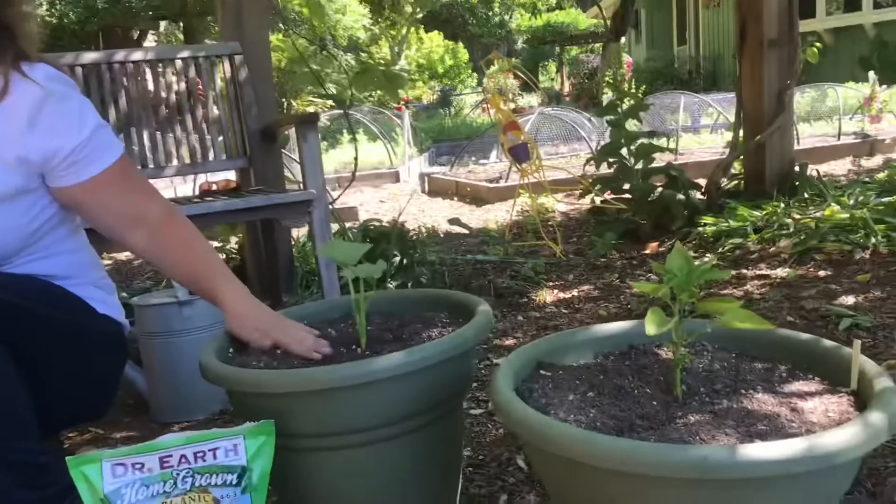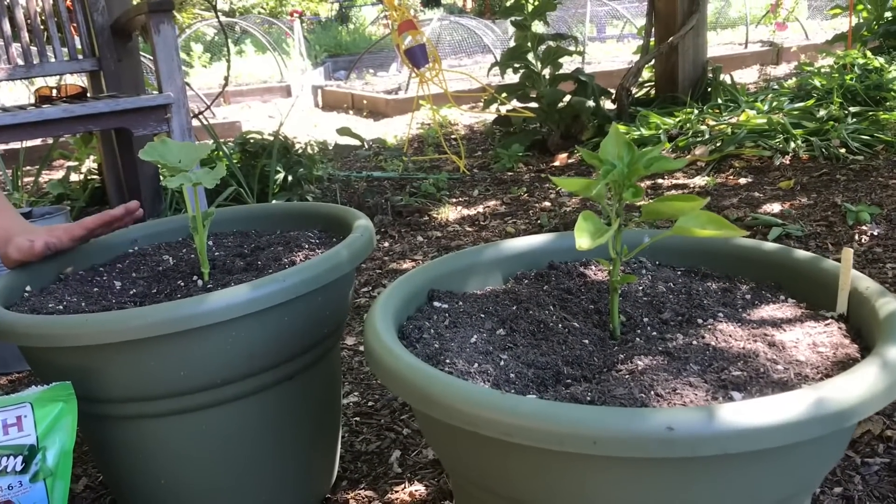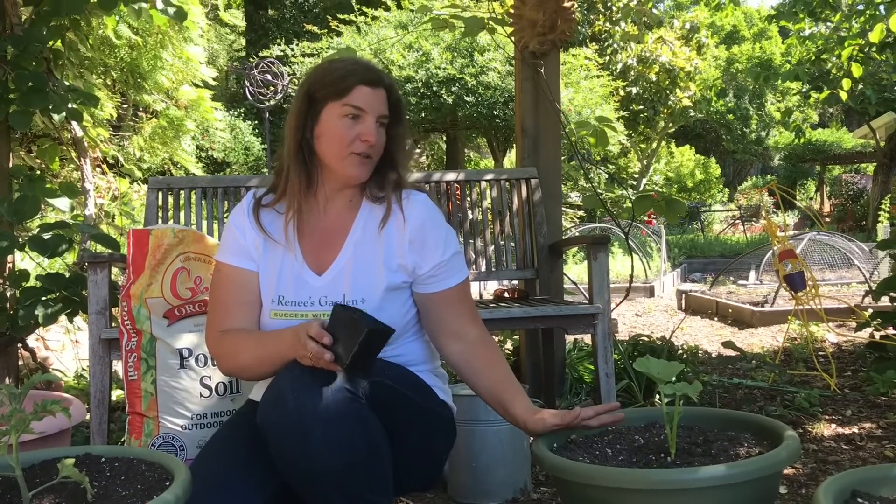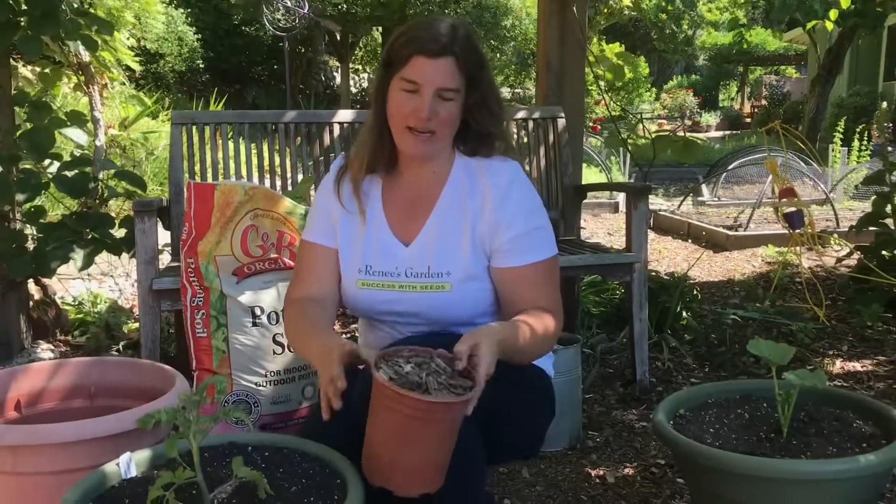These are all vegetables I had started early from seed with the idea that I would transplant them into their pots, but this planting method applies for all container vegetables — whether you're transplanting early-grown seedlings or whether you're sowing directly in the pot, like you would do for squash or cucumbers.